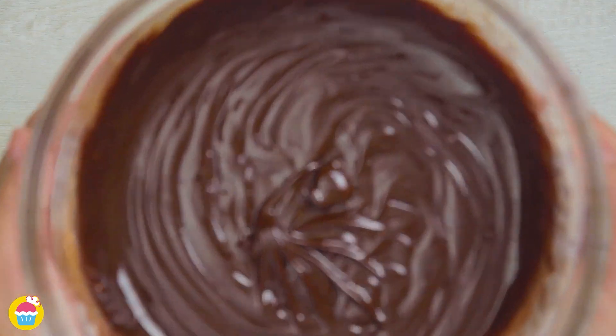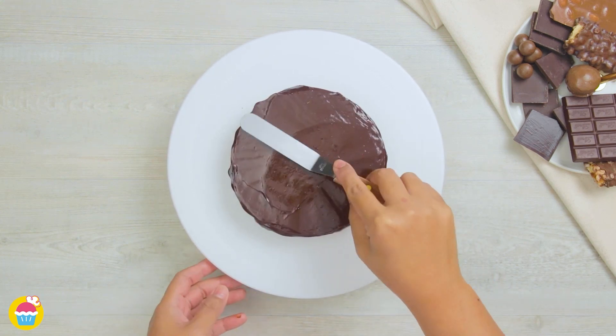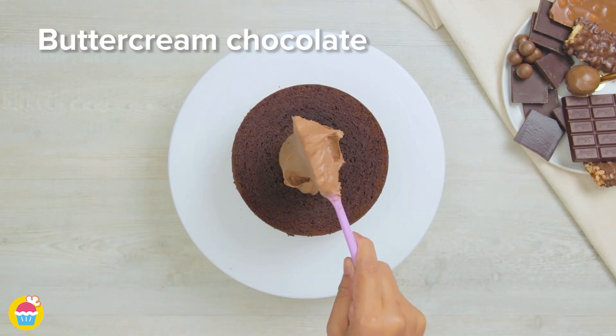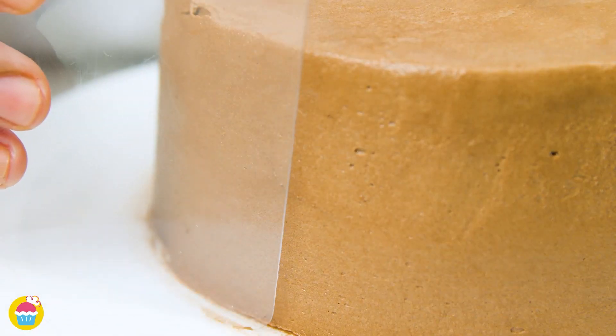Next, get your chocolate sponge cake, cut it in half, and on the first layer add the chocolate ganache. On the second layer, put some chocolate buttercream. Spread that all along the top and around the sides, completely covering the cake. Smooth it over if you wish.